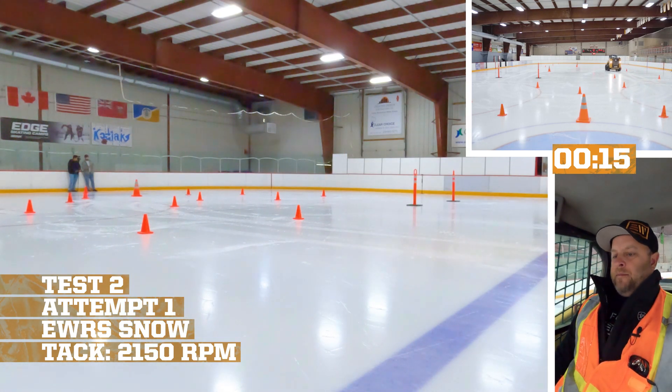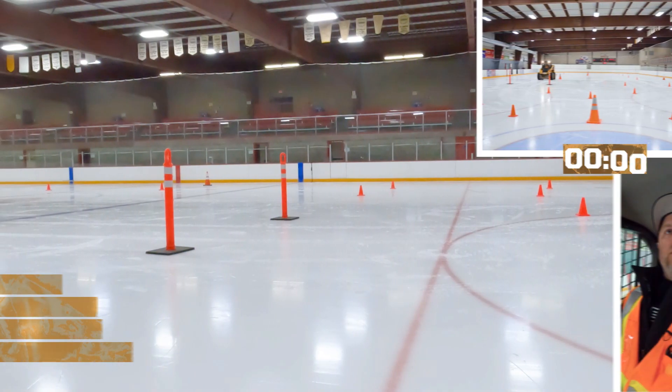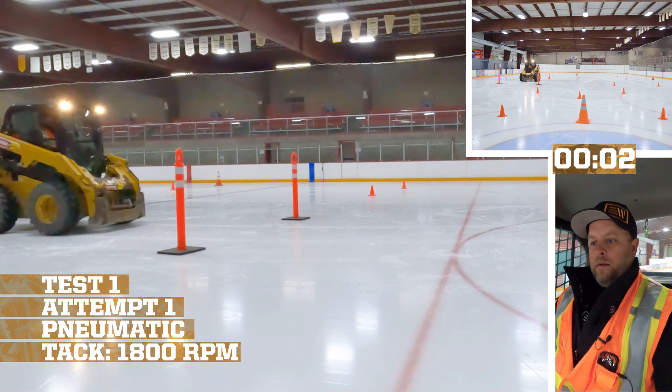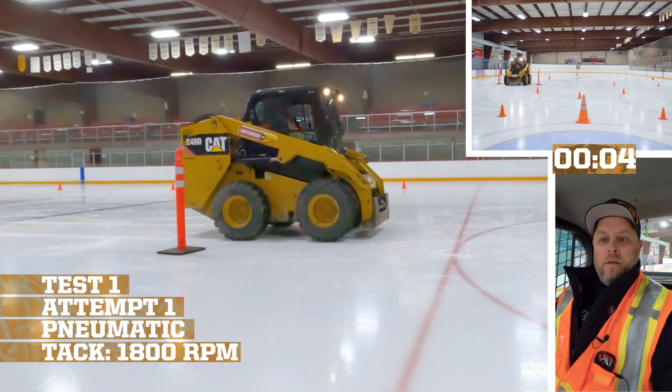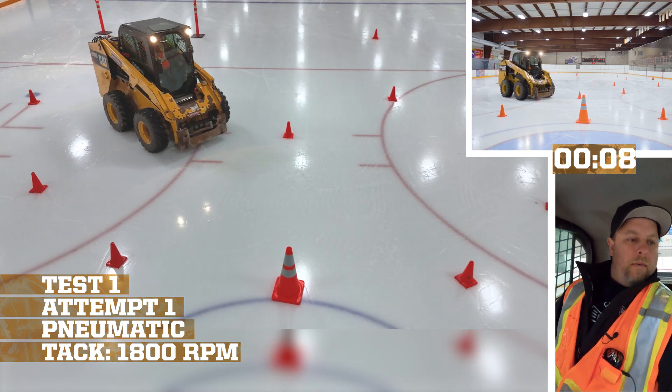That was a good run. Probably a NASCAR driver if you can handle that. Let's go — and they turn.